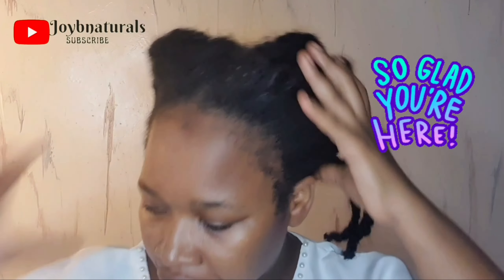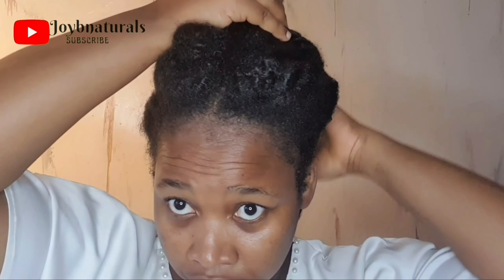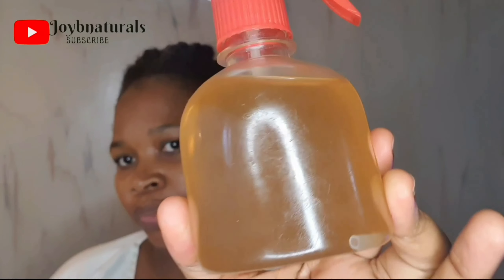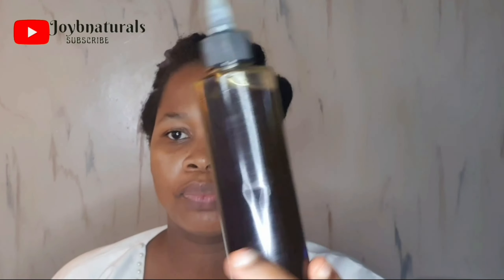Ever struggled with damaged hair or hair that won't grow because your hair is breaking off, or maybe you're experiencing hair thinning? Then this video is for you, because I'm going to show you how you can not only strengthen your hair but also repair your hair strands, setting you on a journey of healthy hair growth.